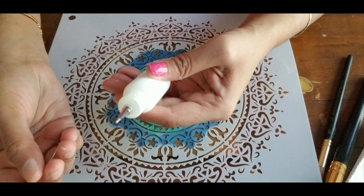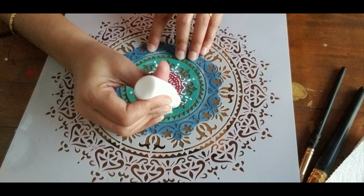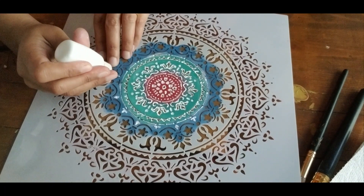Fill these bottles with the paints of your desired colors. Now place the stencil and using the bottles trace the patterns in the stencil. I am using only white for the outline. Make sure that you are not moving the stencil while doing the outline.